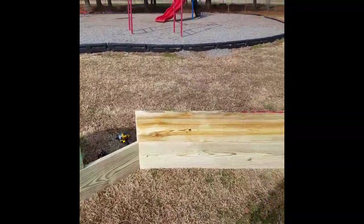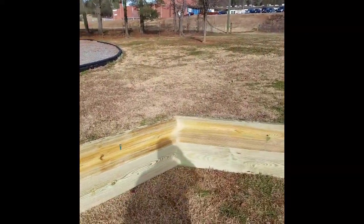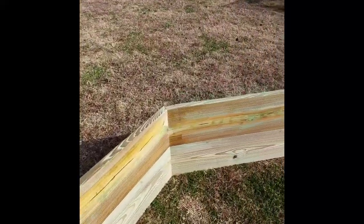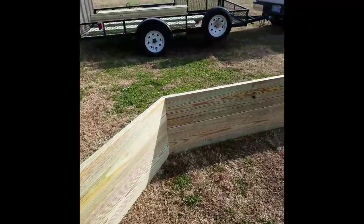Here's a little look at it going together, just lining up my pieces. This thing is really pretty simple.